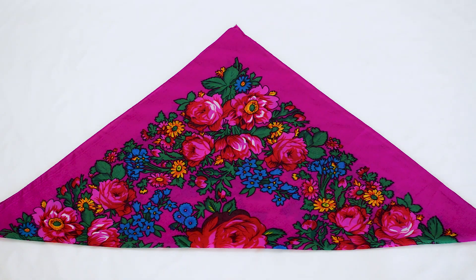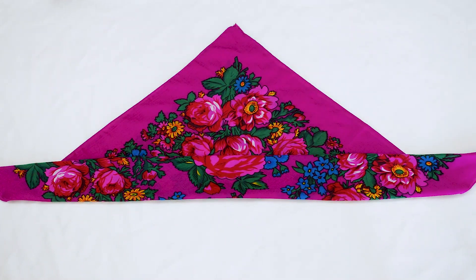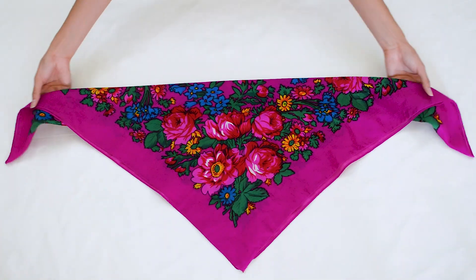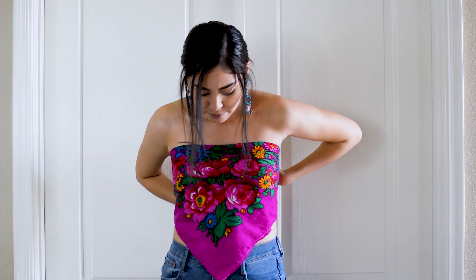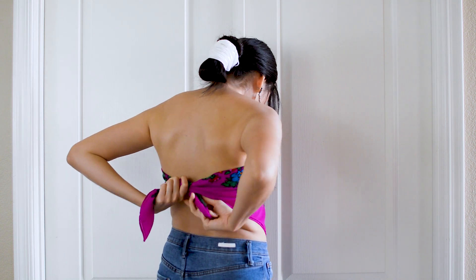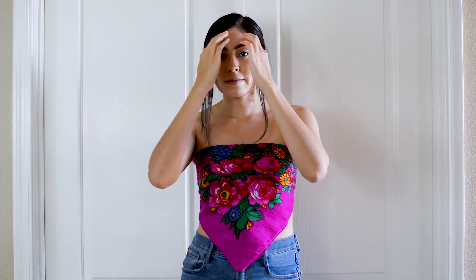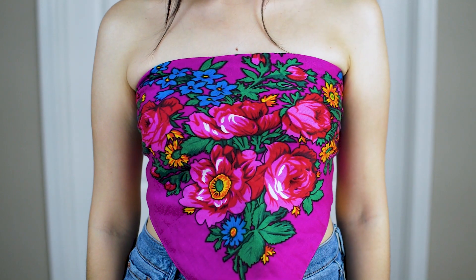This look is probably the simplest and most worn. All you need to do is fold your scarf in half so that it is triangular, and then fold over the straight side a little bit. This makes a scarf top and all you have to do is secure it in the back by tying. I think this top looks better when the scarf hits just below your waist, so that is why I shortened it when folding.